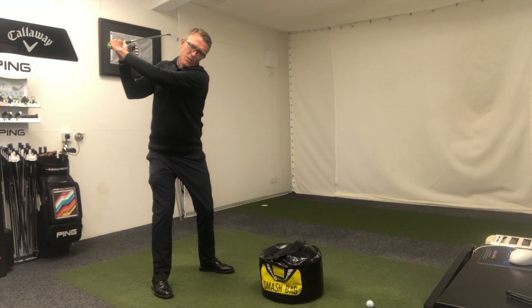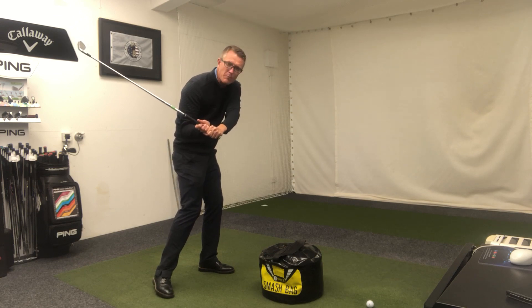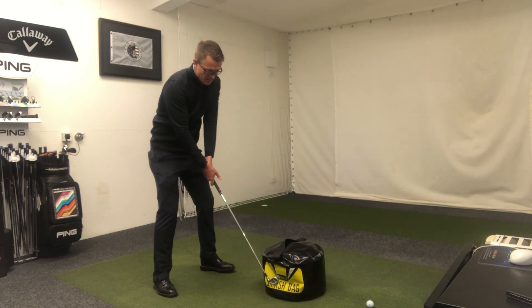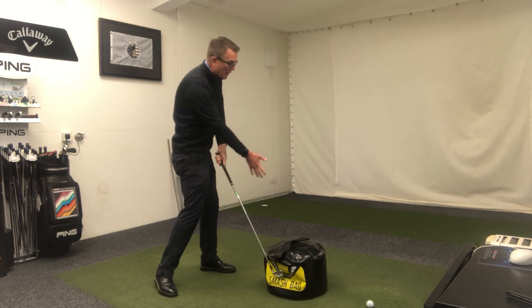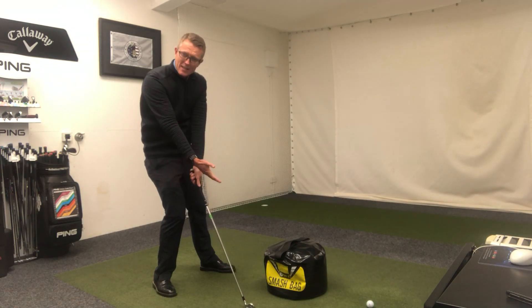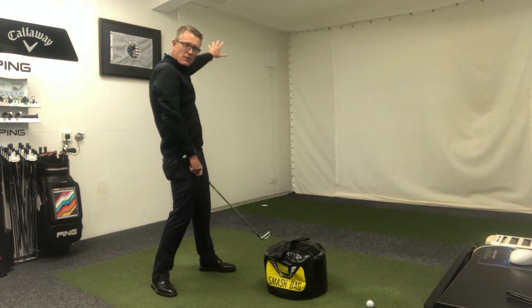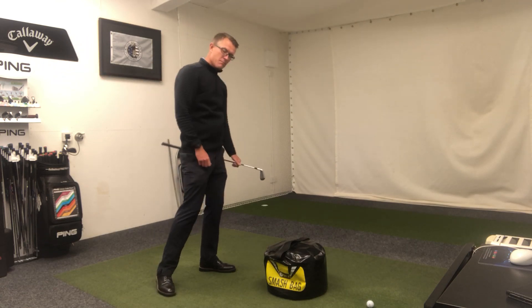That all comes from the fact that when you swing the club downwards, it should be led by the weight being moved into the left side and the body rotating, which in turn pulls the club down into impact. But if you swing to the top and the arms go first, your weight is stuck back on the right-hand side trying to play catch-up. By that point the club has normally bottomed out early — either hitting the ground behind the ball or coming back up by the time it reaches the golf ball — and we end up pulling the club across, giving us pulls, slices, and a loss of power.